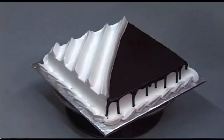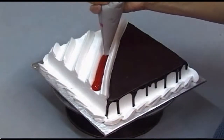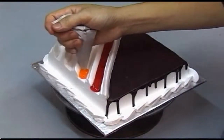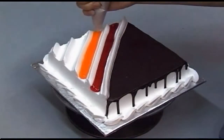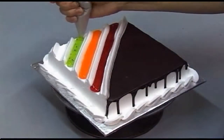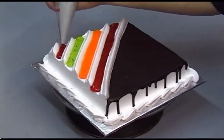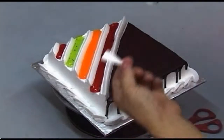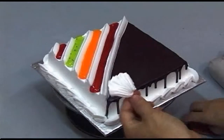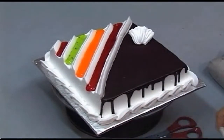First, use a variety of piping jelly to decorate the surface of the cake. Then use a variety of piping jelly to form the petals of a flower, and more petals along the rim.